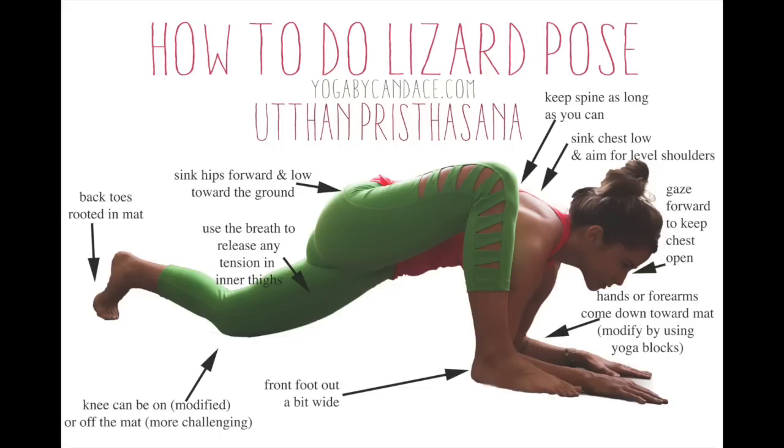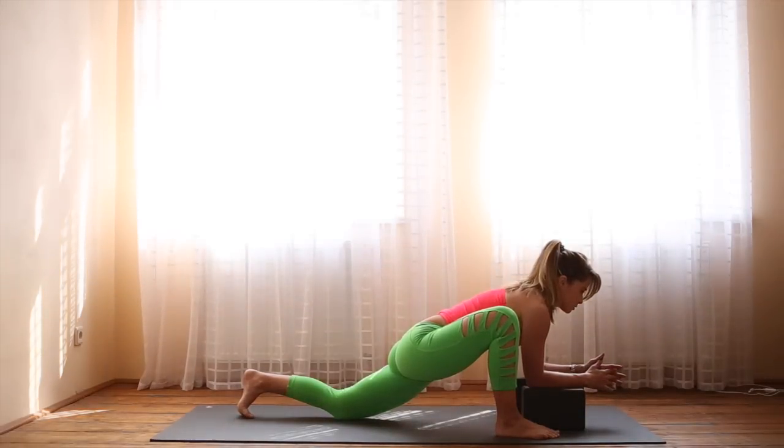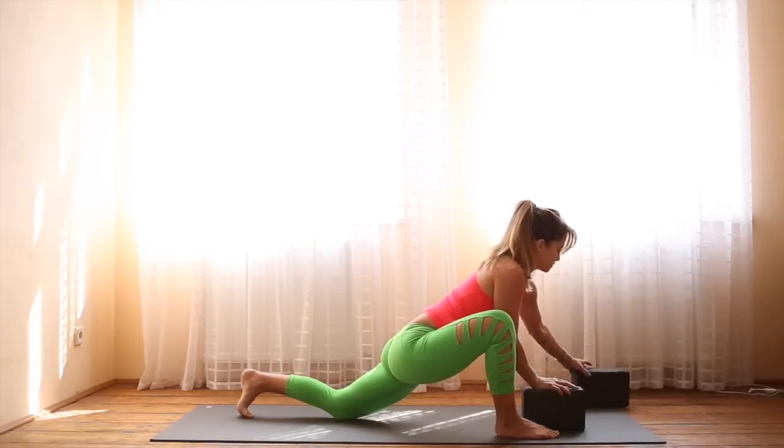This is a graphic from my blog that gives a little more detail — I'll put the link below so you can check it out. It's pretty challenging to have the forearms down on the ground, so if you need to modify, use two yoga blocks to bring the floor up.